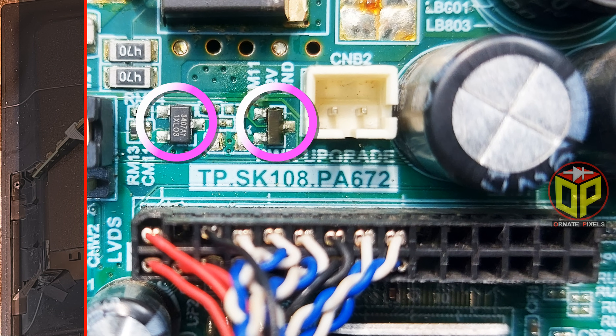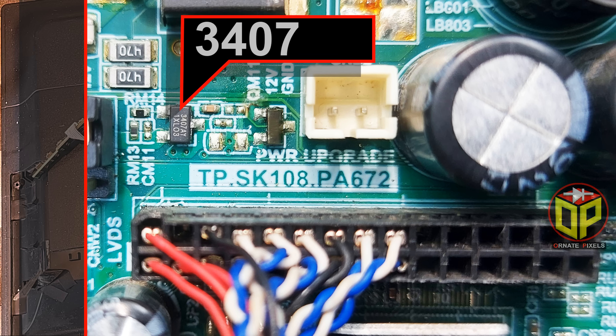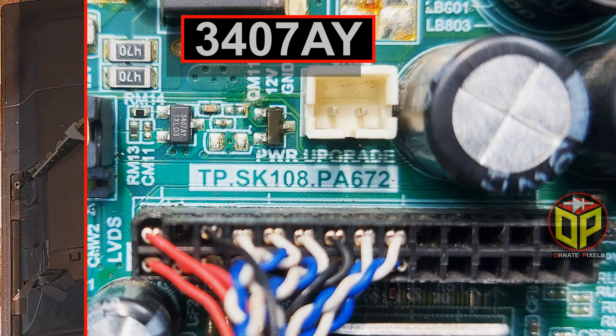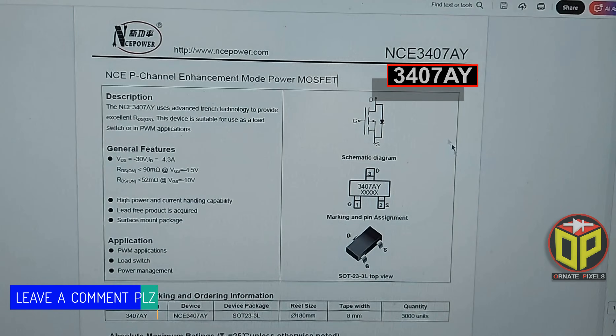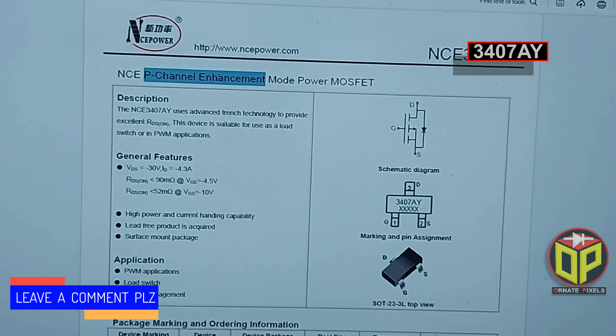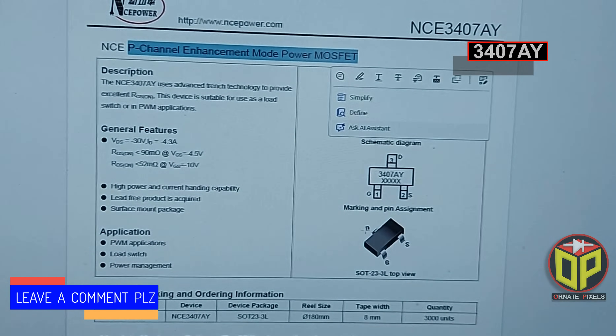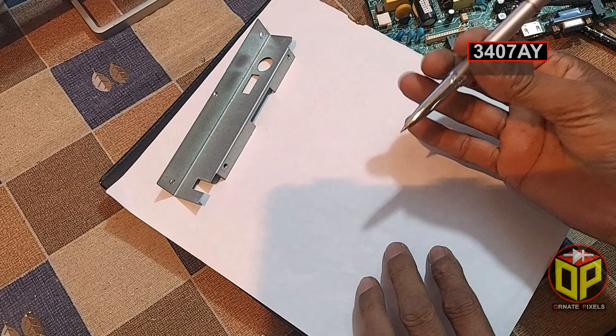Here are two transistors. The number of this transistor is 3407A. For easier troubleshooting, let's check its datasheet to identify the transistor type. The datasheet shows this transistor is a P-channel MOSFET, so let's see how it works in the circuit to supply the panel voltage.